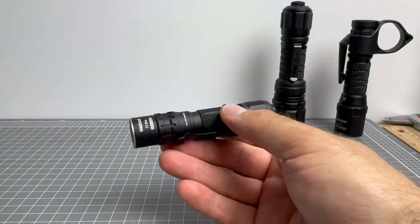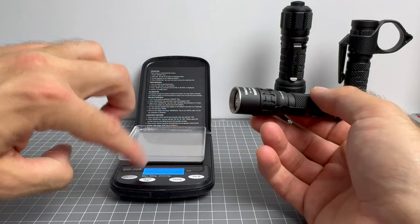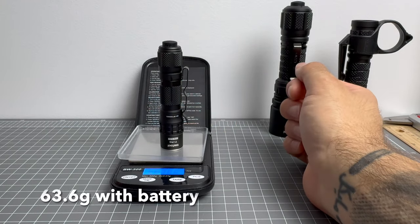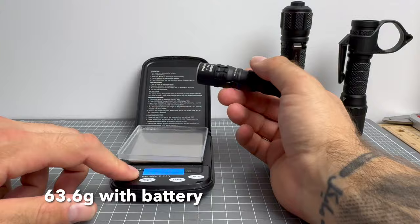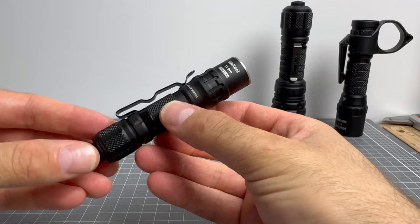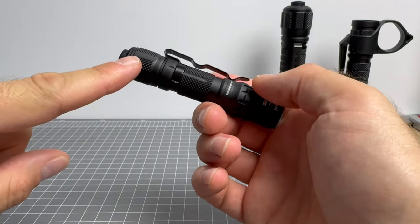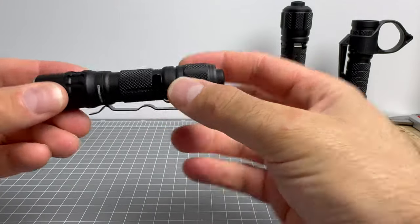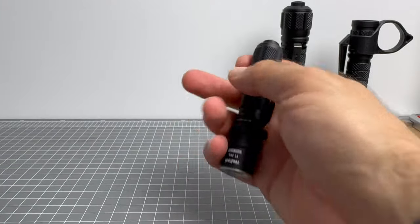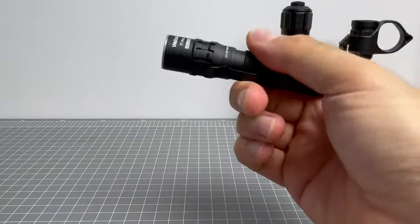It's less than 10 centimeters long. With the battery included, it weighs 63.6 grams — so it'd be less than 40 grams without it. It's got brilliant knurling on the body and tail cap. The tail cap is slightly larger in circumference than the body, and the head is larger as well. Makes for a very comfortable, compact light. Love this light.